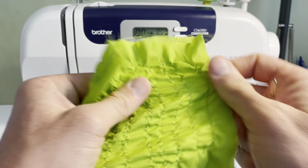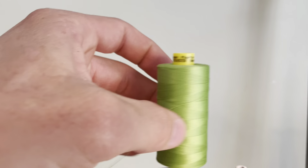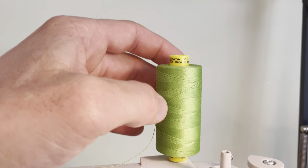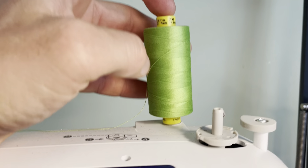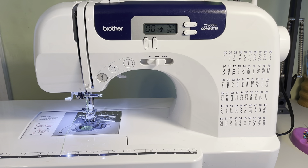When you buy this material, they recommend that you use a particular thread, which in this case is Gutermann Mara 70. The thread spool describes to you what kind of needle to use. Ripstop by the Roll also recommends a particular needle to use.